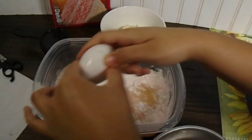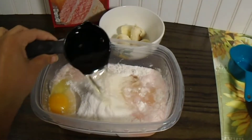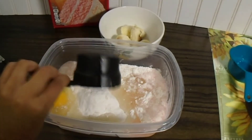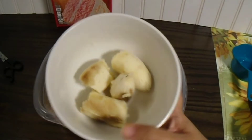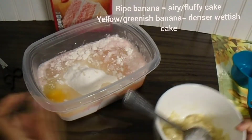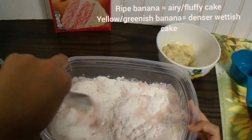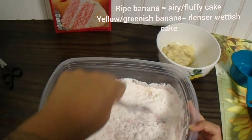I felt like eating a strawberry banana cake so I just went ahead and mashed up 1 banana, and it was ripe. The riper the banana, the more fluffy cake-like it will bake. But if you get a more yellowish green banana, it will make the cake mix more dense. So it just depends which preference you have — do you want a more fluffy cake or a more dense cake?